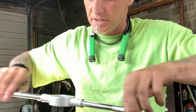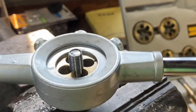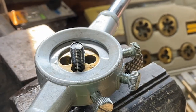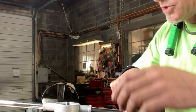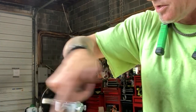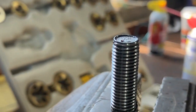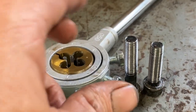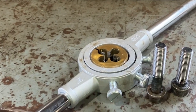You can see it's nice and shiny now — it's got nice new threads. Once you hit the bottom, back it off and take it all the way off. There it is: nice shiny new bolt. I did the two bolts that were cross-threaded on the water pump; the other two are out there and they're actually good.